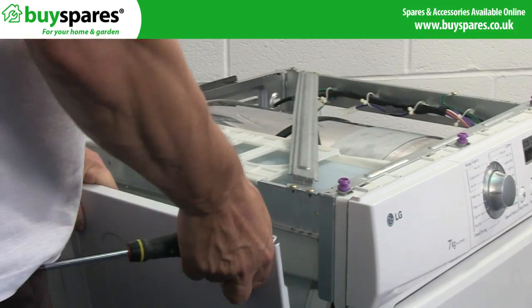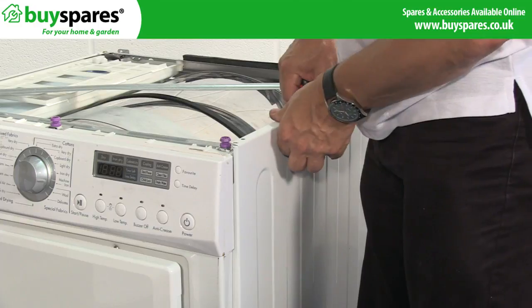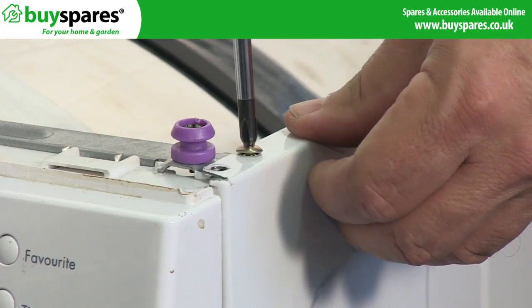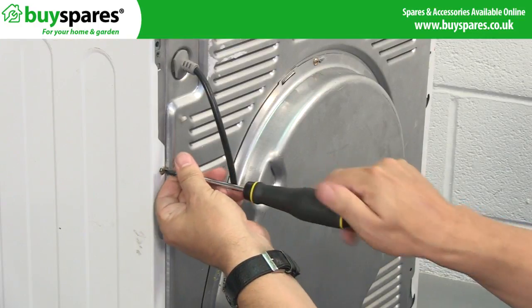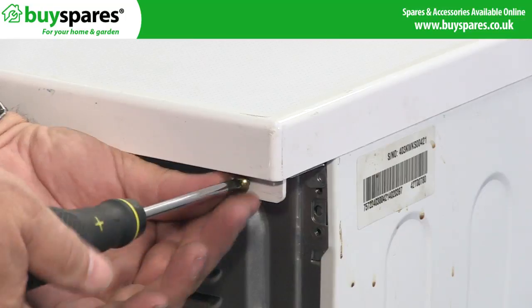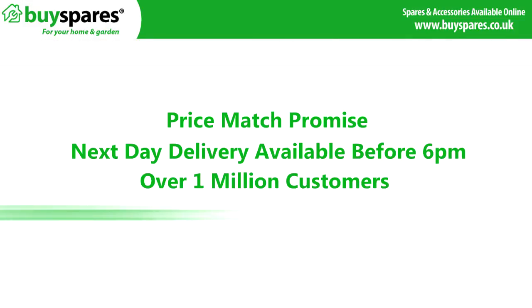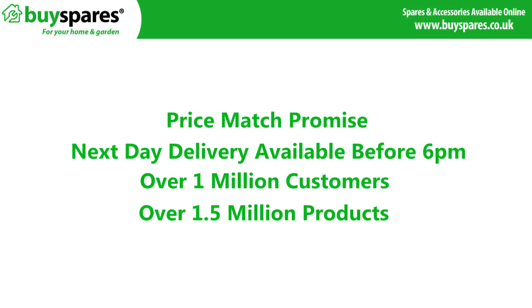Finally, reattach the top and side panels to the appliance. For all the spares you need, visit www.buyspares.co.uk